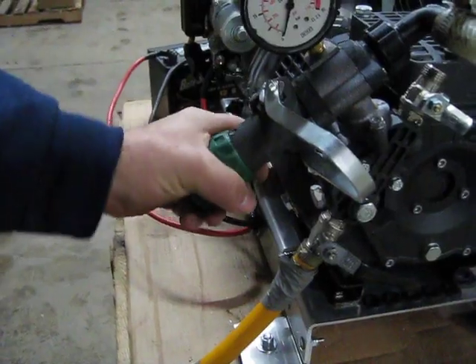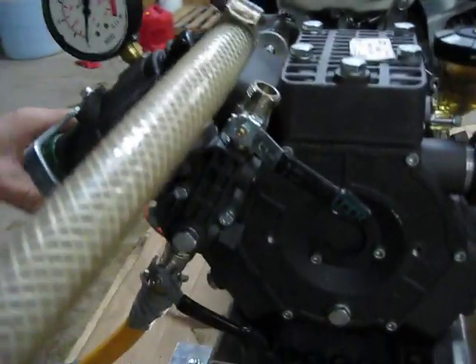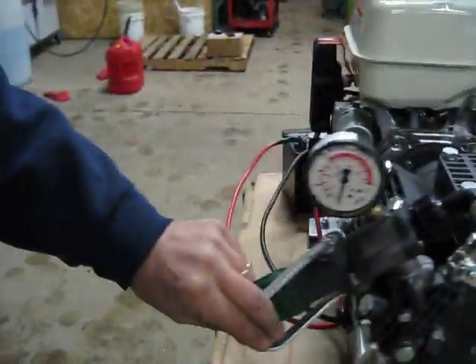You can also adjust the pressure right here with the knob to up to 350 psi, or whatever you want to operate at, and still get full flow rate.